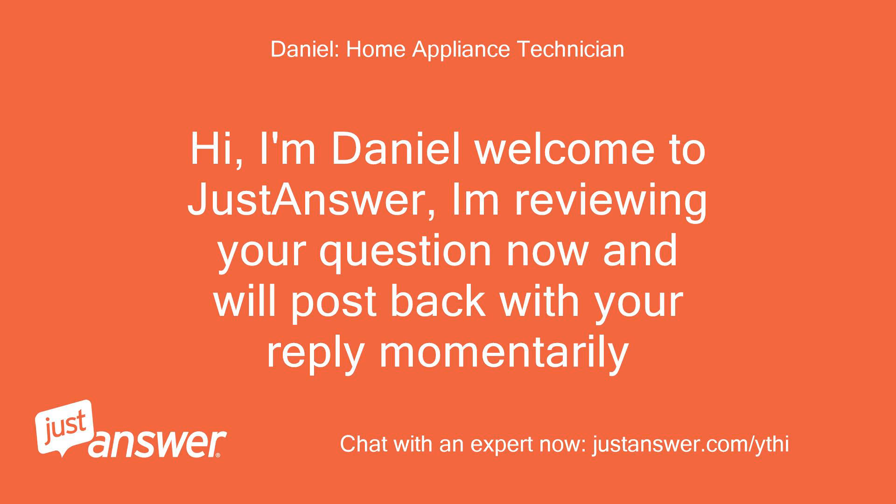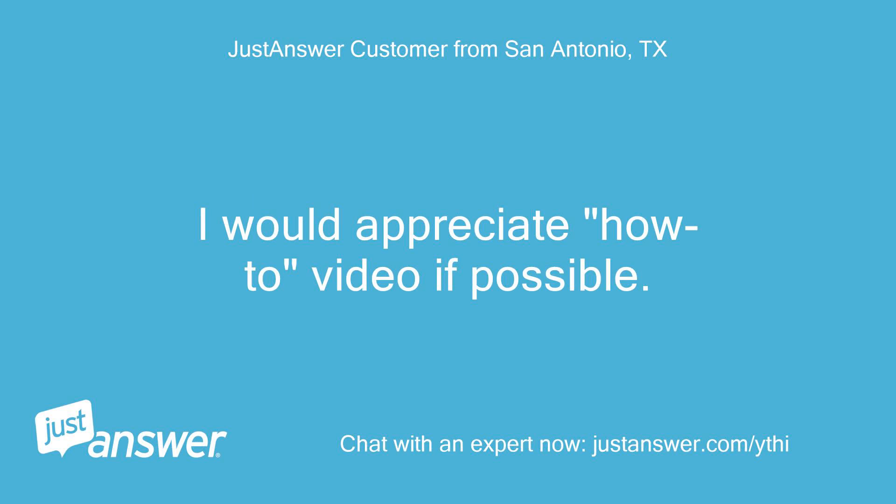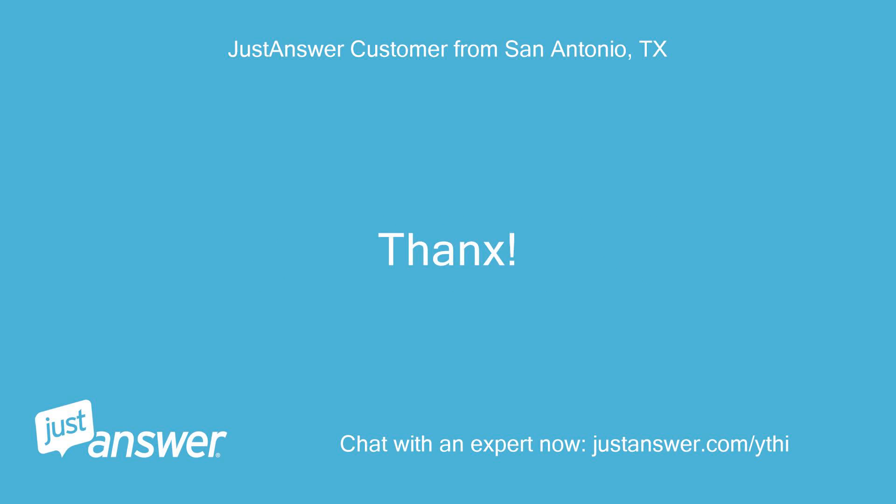Hi, I'm Daniel, welcome to JustAnswer. I'm reviewing your question now and will post back with your reply momentarily. Hi Daniel, the dishwasher is the Whirlpool for IKEA series. I would appreciate a how-to video if possible. Thanks.